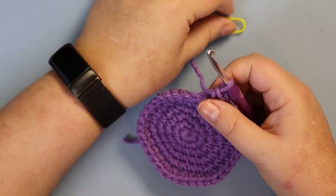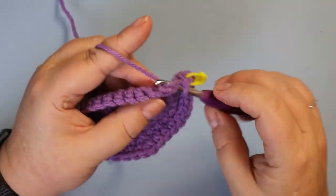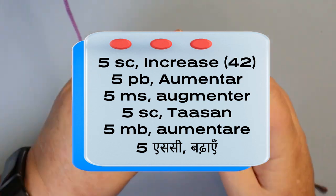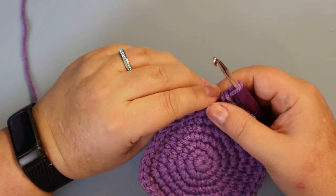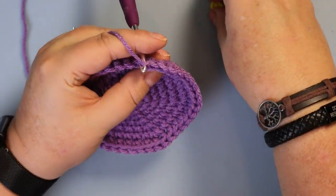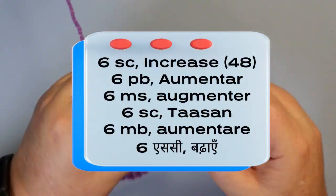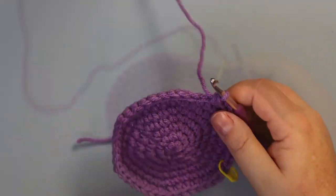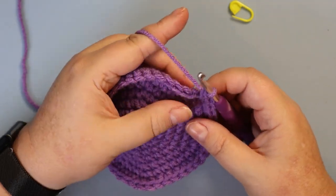Your next round is going to be five single crochets and an increase, and this will bring you up to 42 stitches. Your next round is going to be six single crochets and an increase, bringing you up to 48 stitches. One last increase: we're going to do seven single crochet and an increase.